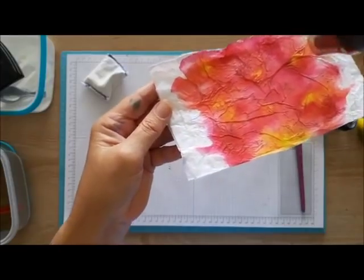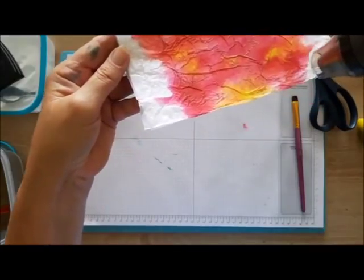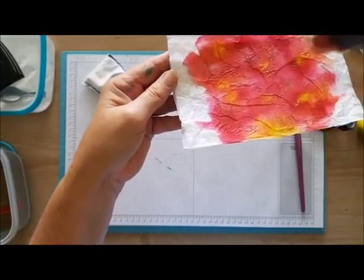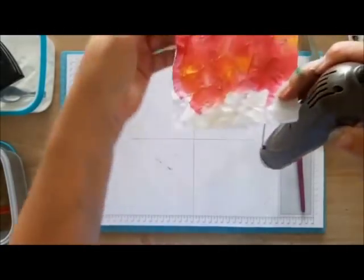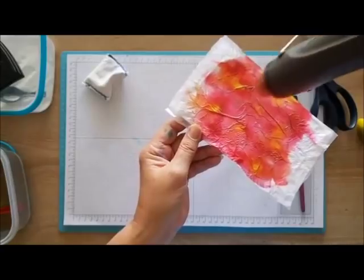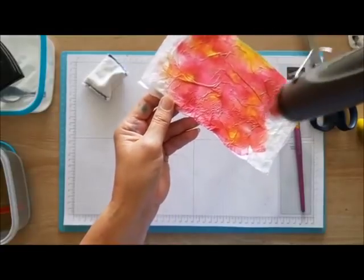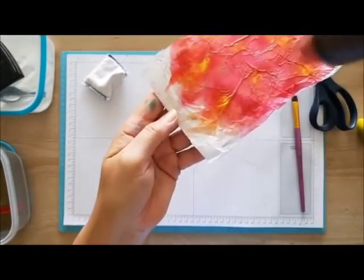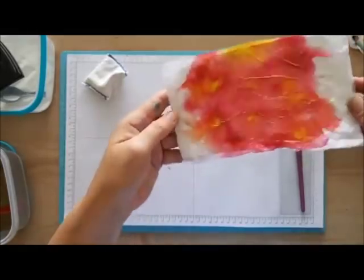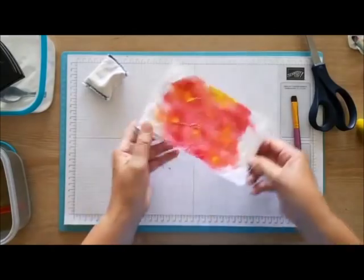There'll be some powder in the valleys between the mountains, so grab a brush and brush that off — we'll be able to see it better with the gold. Use your finger to get some of the clumps off. There's the gold — heat set that. You can see those mountains coming up nice and gold. What I did with the other one yesterday is I re-embossed it just to make it a little bit more obvious. I think that's enough.